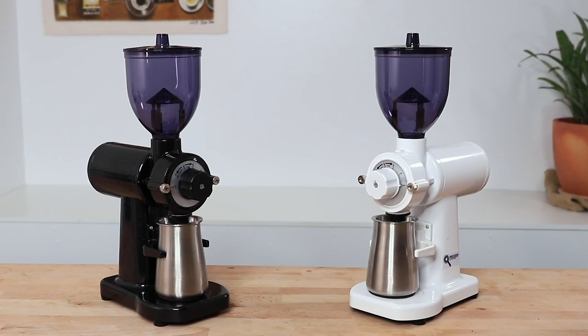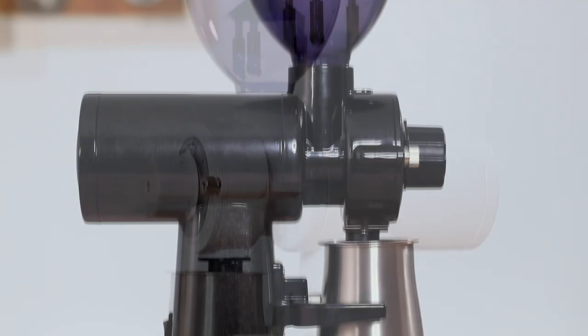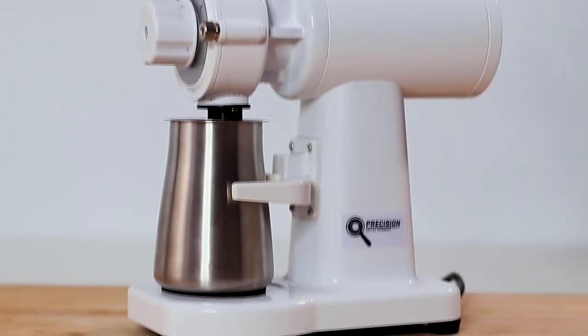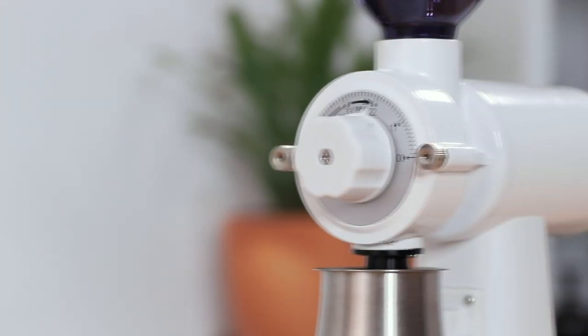Hi everyone, it's Joshua here from Alternative Brewing, and today we're going to be checking out the Precision GS1 and GS2 coffee grinder. The GS1 and GS2 are popular designs of the ideal compact coffee grinder used throughout the world in small cafes and within the home to freshly grind your coffee for any style of coffee brewing.